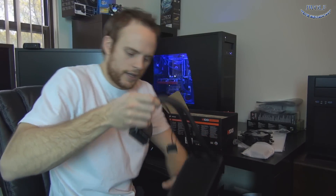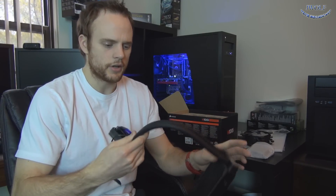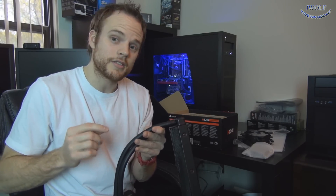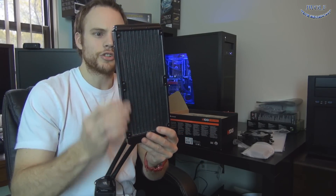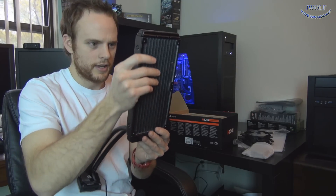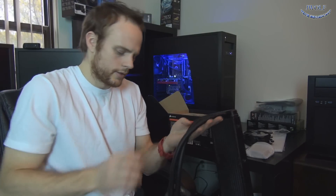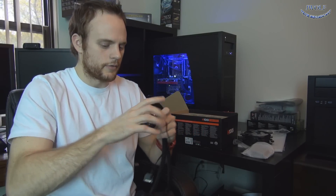One improvement here is they went with different, thicker tubing, so you're able to push a little more fluid through, which provides better cooling performance. You can see the radiator here — I'm not sure if they've increased the fin density, but it does look denser compared to my H100. I'll have to check that. The reservoir is up top with the tubing connected, and it does swivel and pivot so you're not going to kink it — you can maneuver it around any way you want.